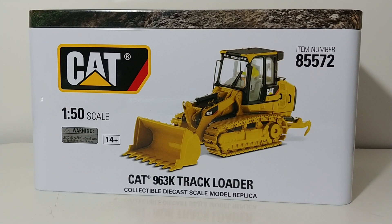And now we have the 963K Track Loader. So with that out of the way, now you know a little bit of the history. Let's go ahead and get into this model. As we always do, we'll take a look at the tin first.